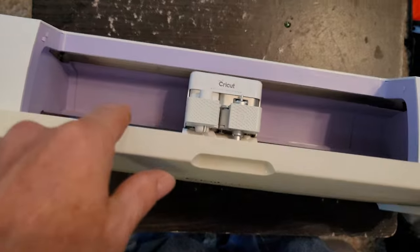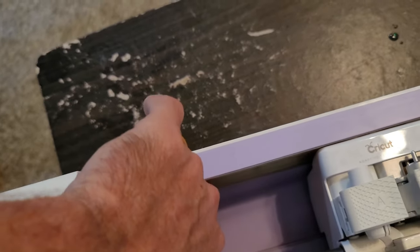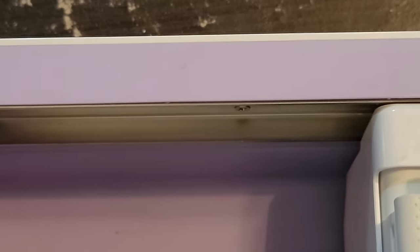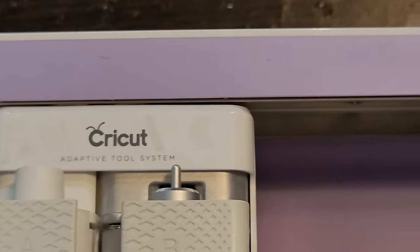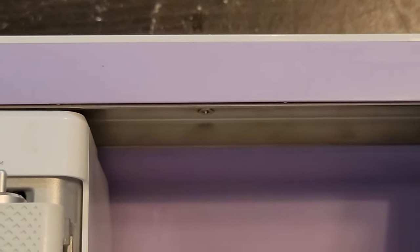Now you're gonna open up your door and behind your cutter there are seven screws. Up in the plate on the top side — on the bottom of the top — there are seven screws. There's one right in the center, one over here on the left, and I believe there's seven up in there that we have to remove. They're also Phillips and I'm fixing to remove those.